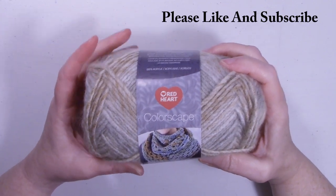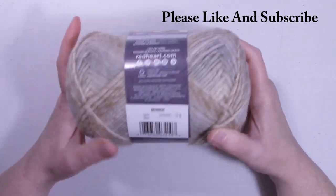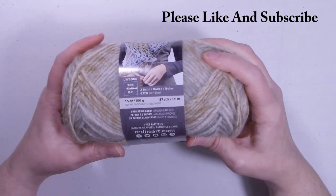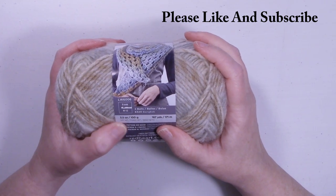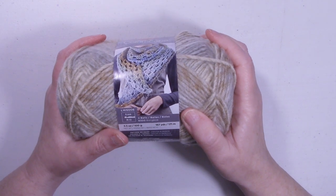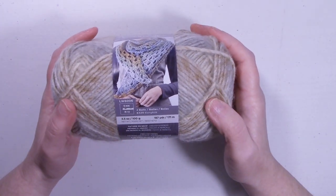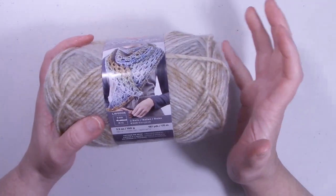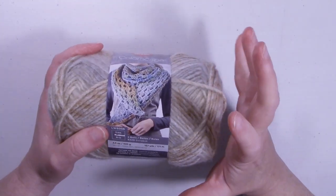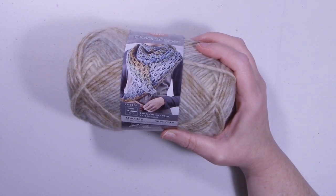The yarn I used to make the Fall Cocoon Cardigan is Red Heart Colorscape yarn — 100% acrylic, medium 4 weight. The color I used is called Munich. These balls come in 3.5 ounce, 100 grams, 187 yards. You will need about 8 balls to do this cardigan, so we're talking about 1,500 yards. I do have two sizes: misses and plus. To be on the safe side, get yourself 8 balls of this yarn — I literally had just a smidgen of yarn left.